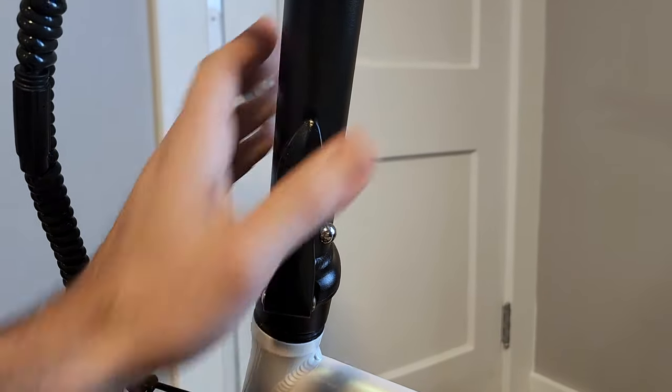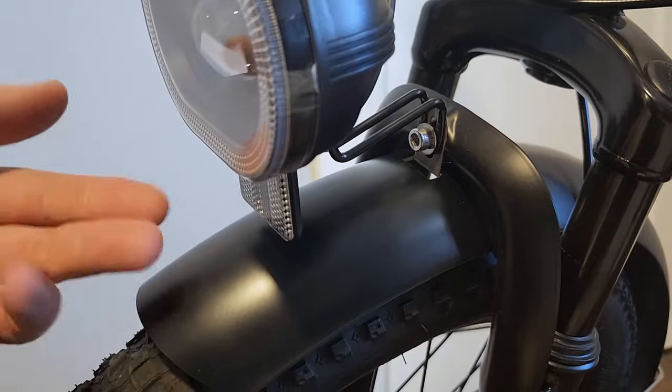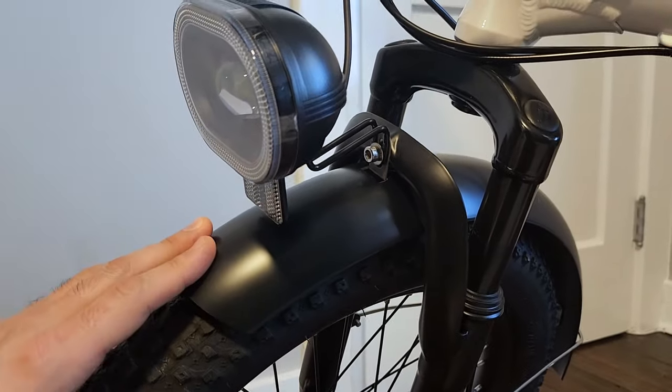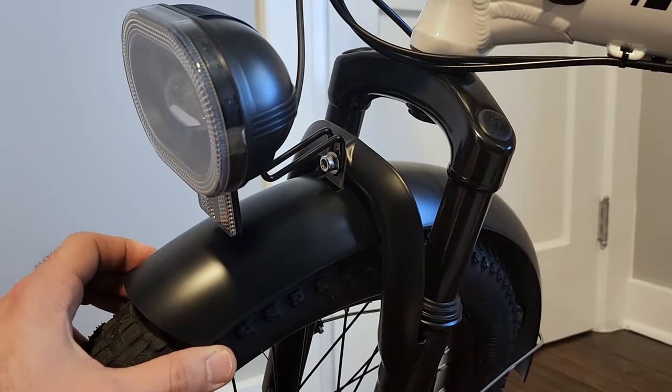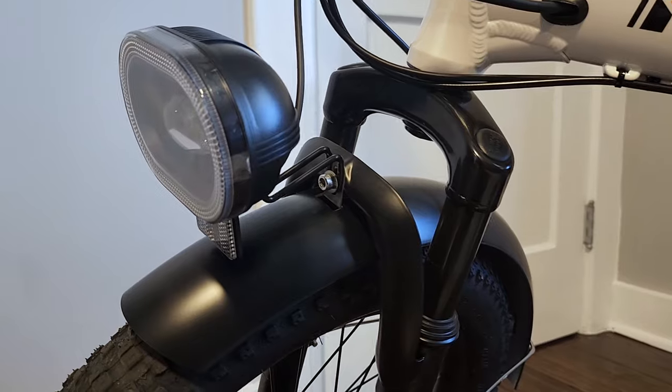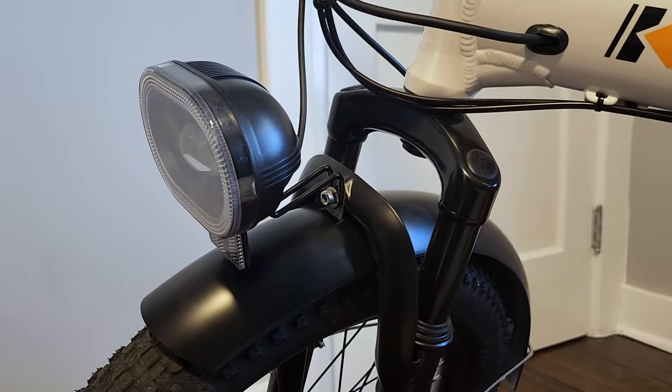We have a non-adjustable suspension fork. Here's the latch for folding up the handlebar stem. Plastic fenders, which I do like — I really like plastic fenders because they don't rattle and they look fantastic. These look exactly like the metal ones, except they are nice and quiet. Team plastic fenders.